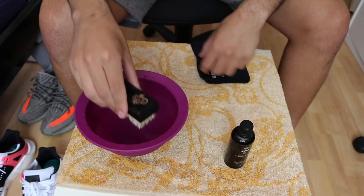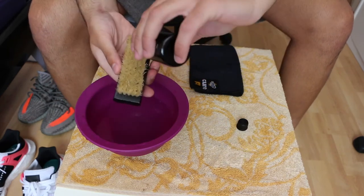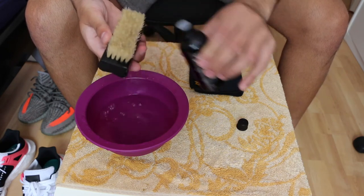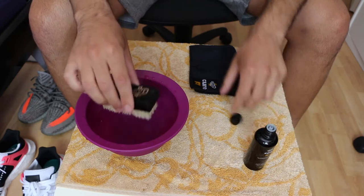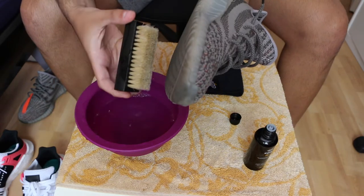First thing you need to do is dip the brush in the water and get it really wet, then apply the cleaning product. I prefer to put a lot on, but you can use whatever amount you want. Dip the brush again in the water, and then just start brushing the shoe.